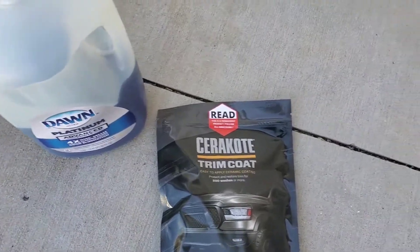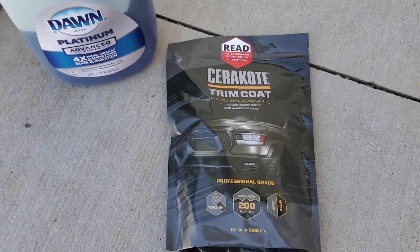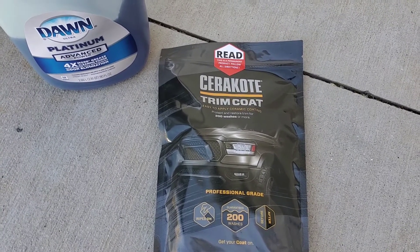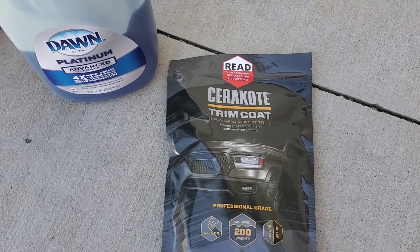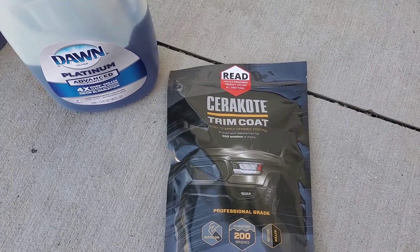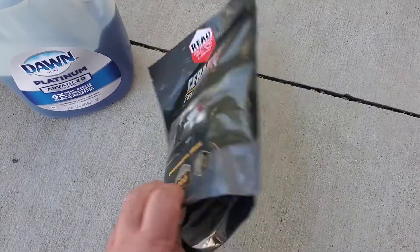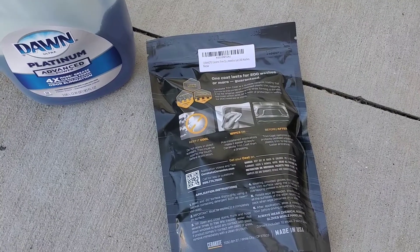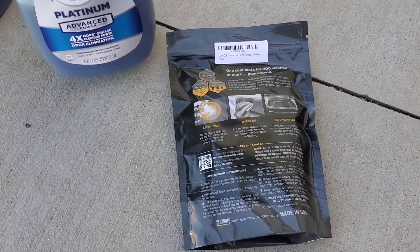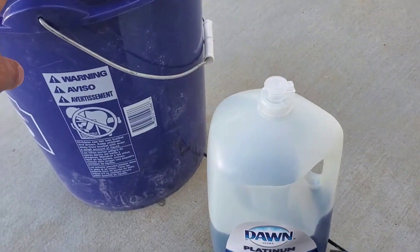I'm going to try this Cerakote trim coat on my Toyota Tacoma. I live in Southern California, so it is really sunny and dry out here, and the bed of the truck is beginning to fade. I've heard some pretty good stuff about this product and I'm going to try it today. I ordered it through Amazon, and the first thing it says is to wash and dry with some Dawn soap.